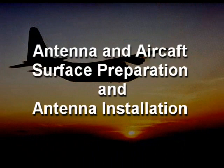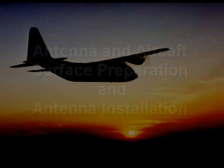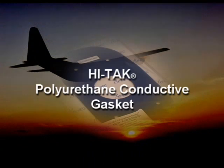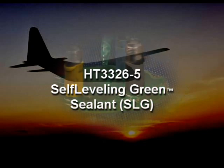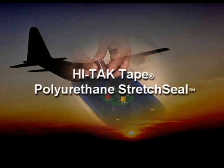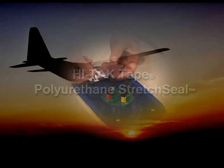This training video describes the method for antenna and aircraft surface preparation, and antenna installation using the ABDEC Hi-Tech Polyurethane Conductive Gasket Series Antenna Gasket, HT3326-5 Self-Leveling Green Sealant, and Hi-Tech Tape Polyurethane Stretch Seal.